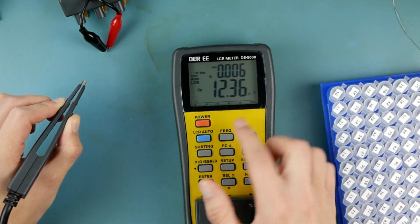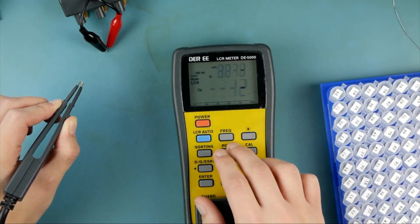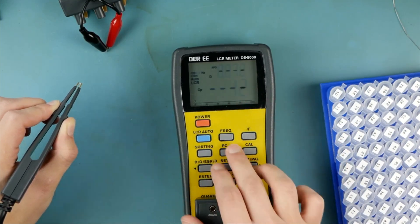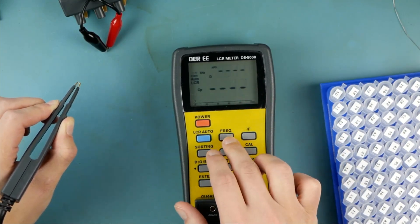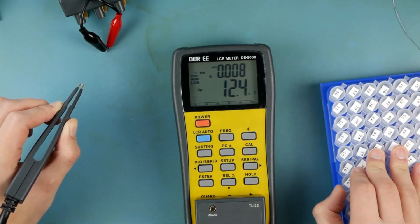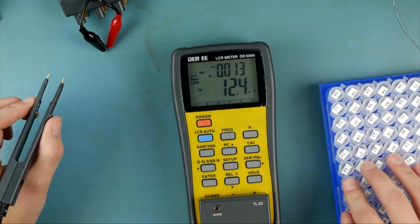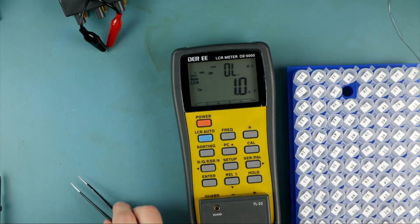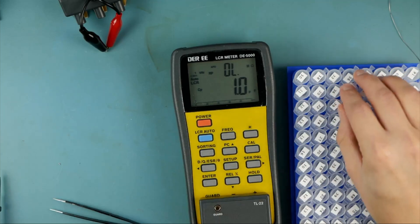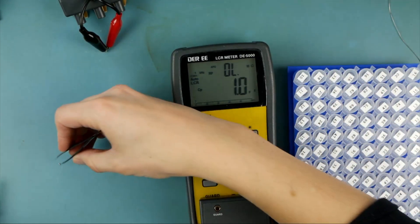Let's hit the frequency button — now test at 10 kilohertz, 100 kilohertz. You can see — that's great, that's fantastic. I'll drop that one back into the bucket. So small capacitances and electrolytic caps — these are going to be a lot more useful for that.